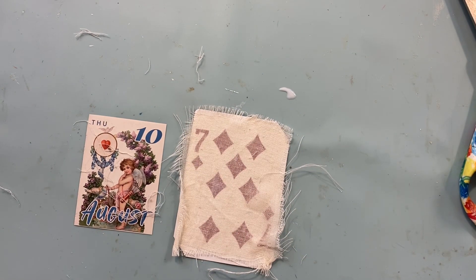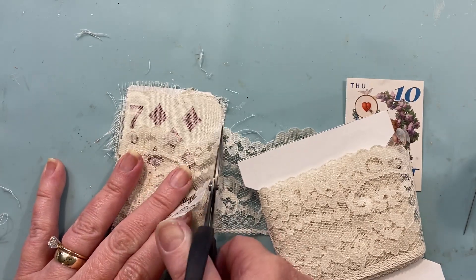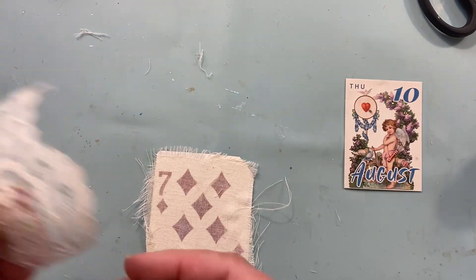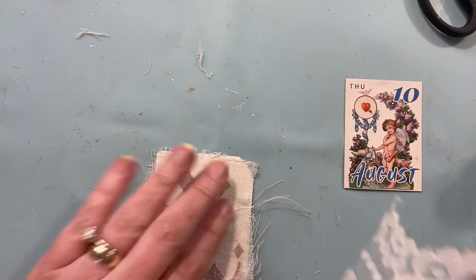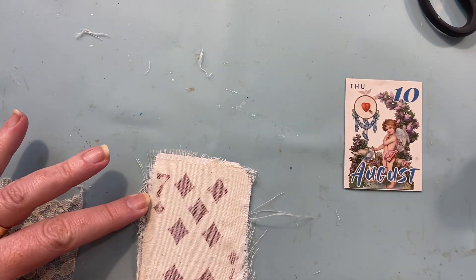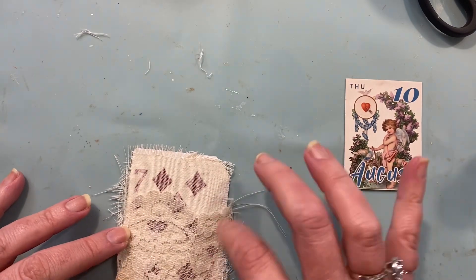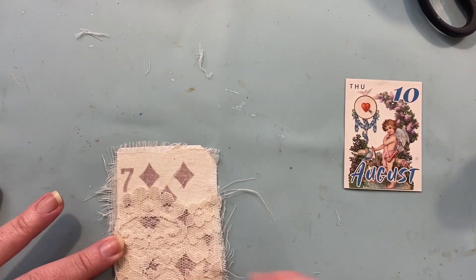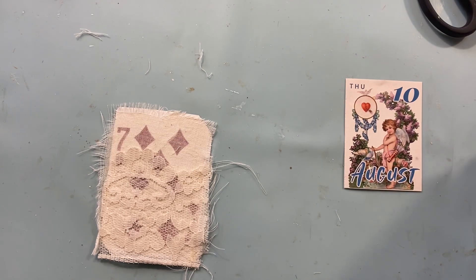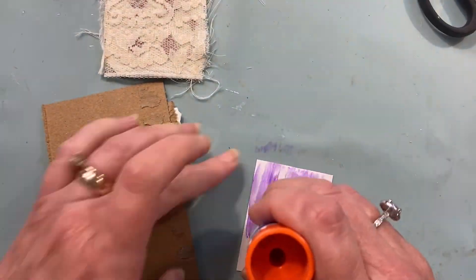I didn't mind the card showing through on this one. I think it's kind of cool that you can tell it's a card — a plain card, I should say. It's a vintage lace that's wide, and I'm going to use some Fabri-Tac. And now we're going to reinforce the calendar page with just a little bit of thin cardboard.